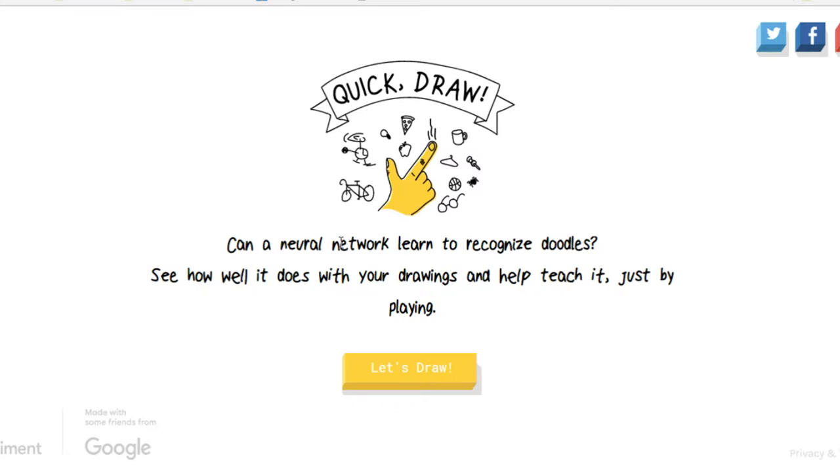Quick Draw — Canon Neural Network, learn to recognize doodles, see how well it does, read drawings and help teach it just by playing. Okay, so I can't draw in any way on the computer or in real life, so we'll try this.